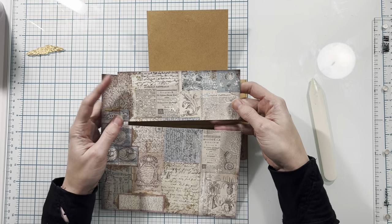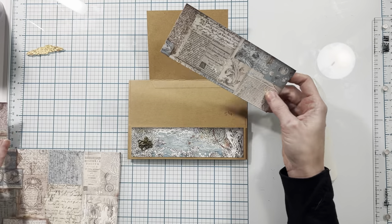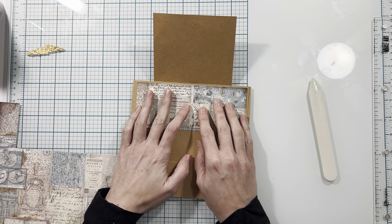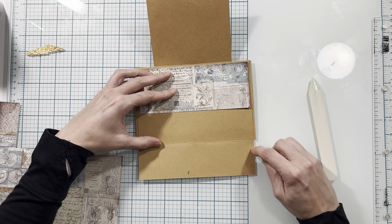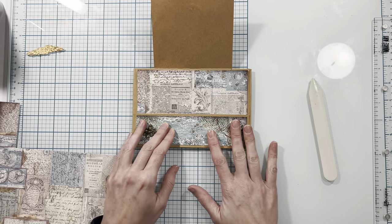From this eight by eight paper I've cut a piece to two and three-quarters by six and three-quarters inches. I'm going to place this at the top of my page, then add a very thin strip of adhesive down the sides and close this up to form that pocket.